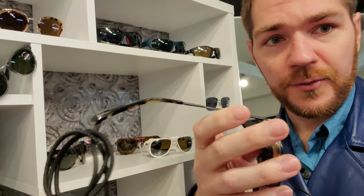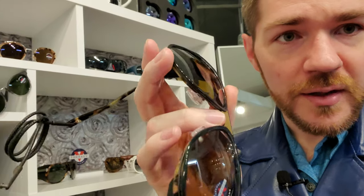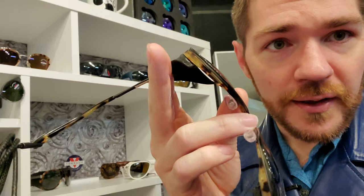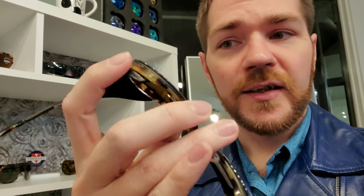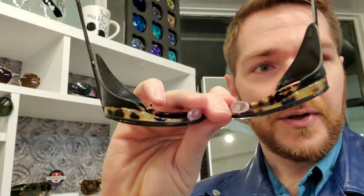Speaking of construction — you have a full titanium chassis all the way around, from the temple to the frame front, which wraps all the way around. You've got that thin metal all the way around, and the acetate trim ring is encased in that. So you've got solid titanium with acetate in the middle, used as a bumper ring for the lenses so they don't protrude past the front.